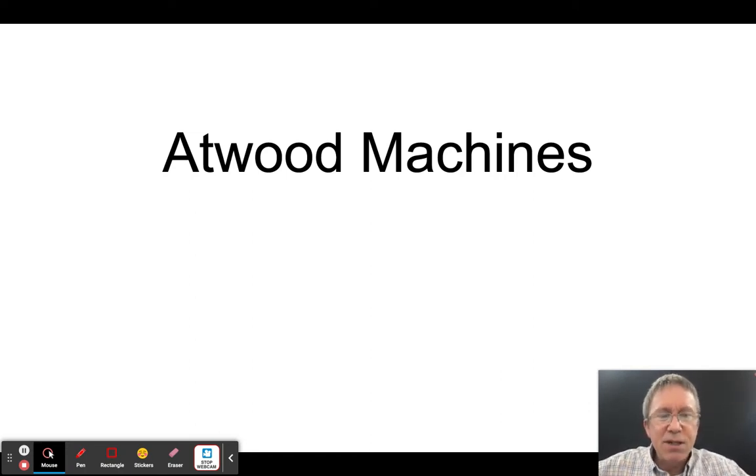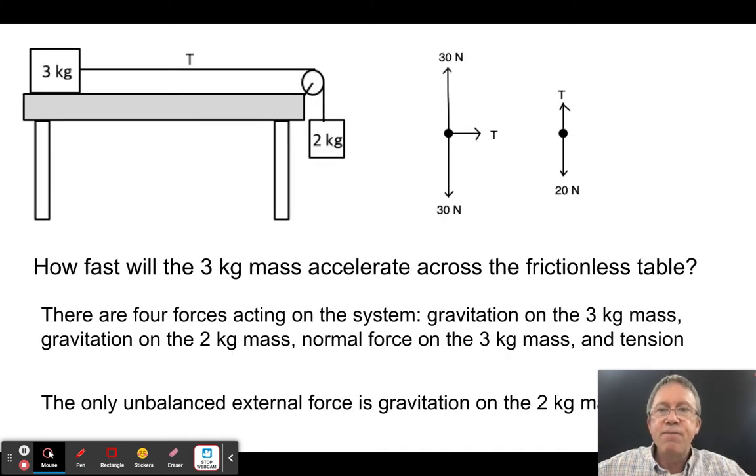It's named after George Atwood from the 1700s — a mathematician in England who came up with this way of setting up systems where you have two or more objects usually connected by a string, where there are tension forces involved and gravity pulling on part or all of the system.